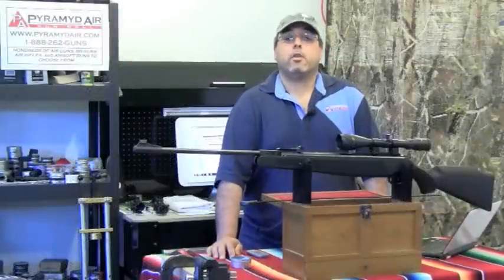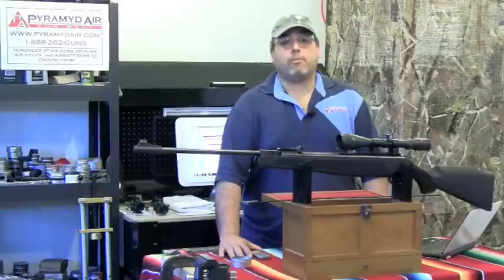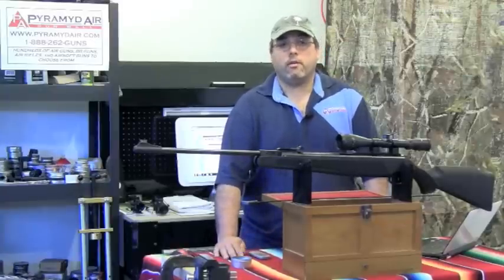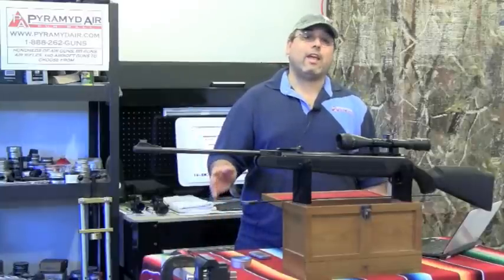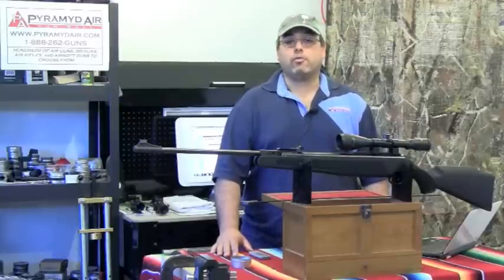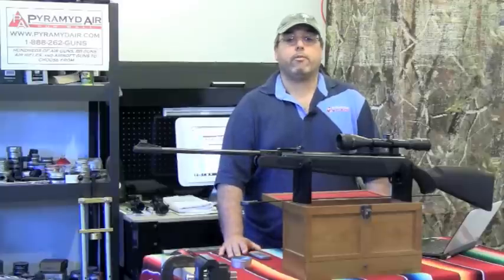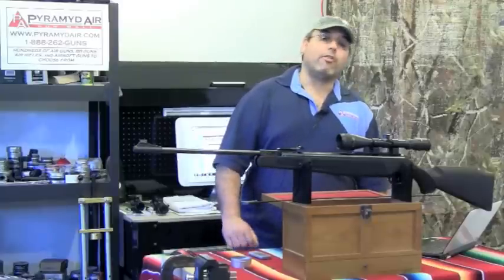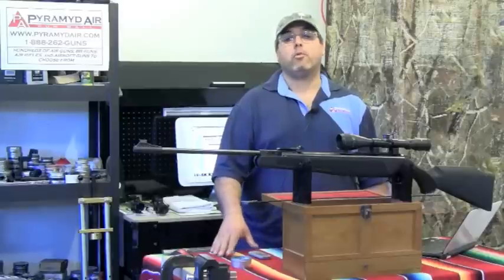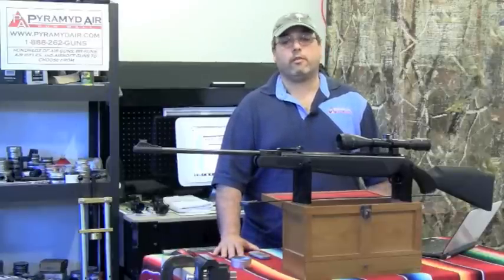First, the cons: the Air Magnum is quite heavy, and the bundled optics are really a joke, which means you'll be looking for a new scope right away — which may negate that attractive price point somewhat. The rifle is exceptionally loud because even standard-weight lead pellets break the sound barrier. And while Ruger did a pretty decent job making an RWS 350 Magnum for the masses, a copy is not the real thing — it's still not an RWS 350 Magnum.